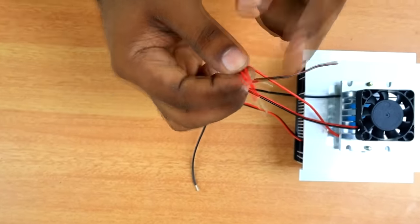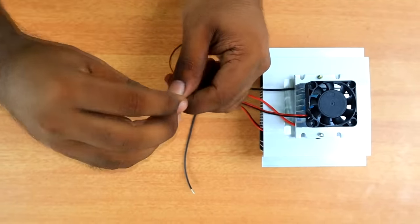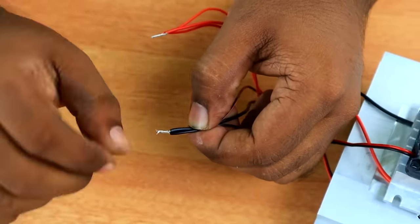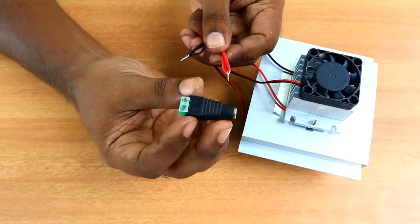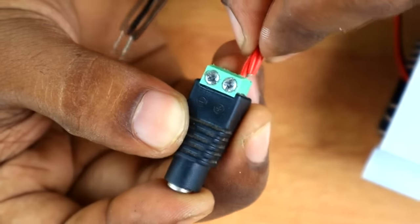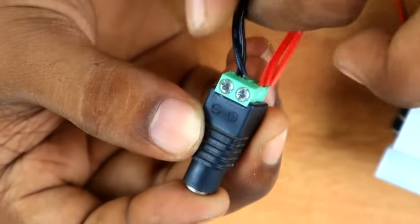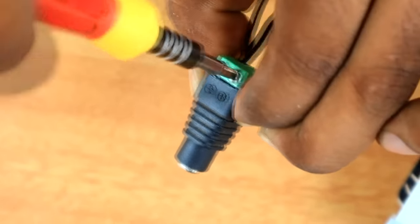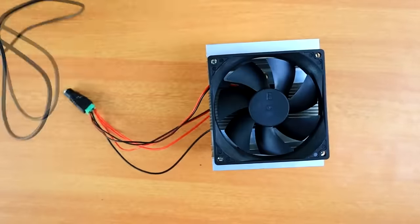Everything is connected. This is the 2-fan and Peltier module — the red wire. Then we have 3 red wires. This is the positive connection, and this is the black wire — these are the negative leads. This is the power supply connection. Then we have the Peltier fan and Peltier. Then we have a small connection with the female adapter. This is the red wire and this is the negative/black wire.